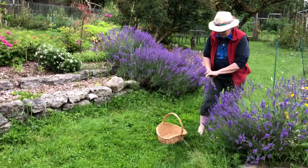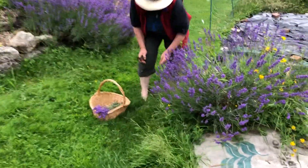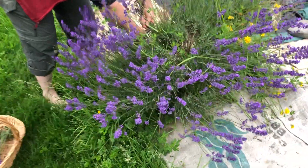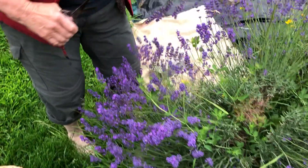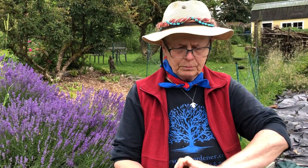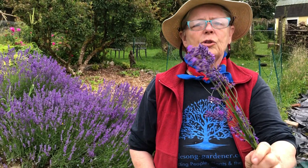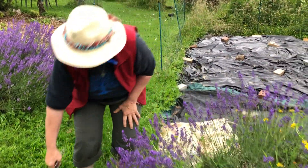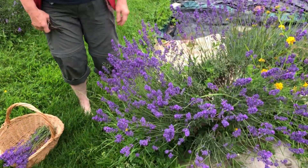Good morning Sally. This morning we're out cutting lavender — this beautiful blue short English lavender. It's actually called Laudan Blue, and this lavender has been here at Ravencroft for the last 25 years.